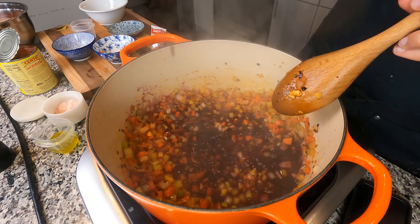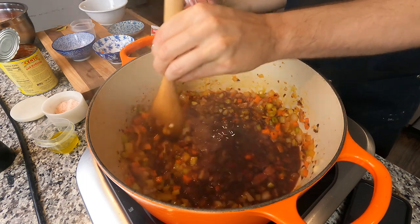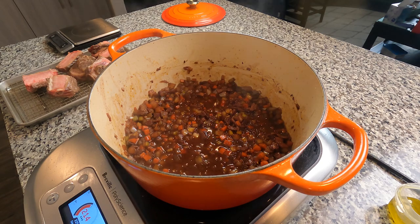Next, in Italian American fashion, we're going to go in with a glass of red wine and scrape everything off the bottom of the pot so it becomes part of the sauce. Reduce this wine down until it becomes syrupy like this. Just use your nose — if you don't smell alcohol, you're good.